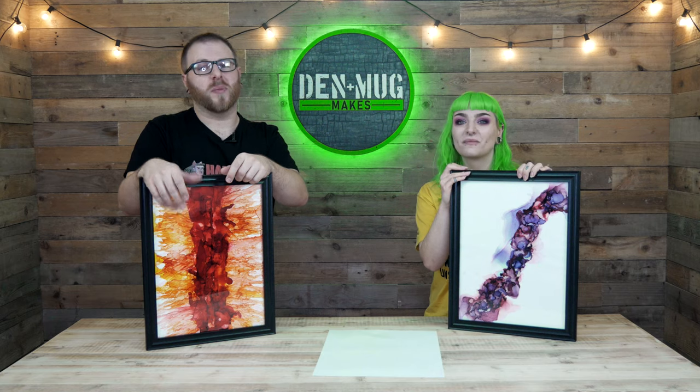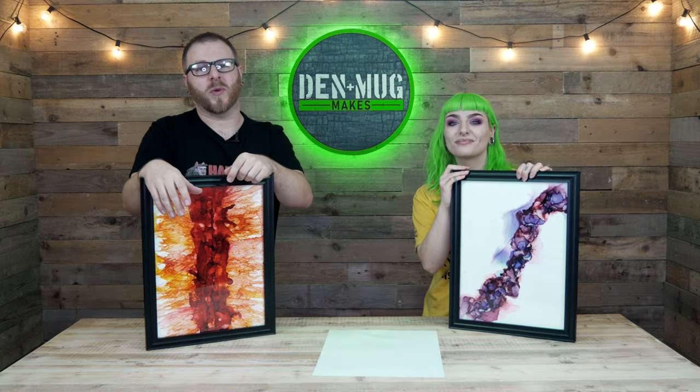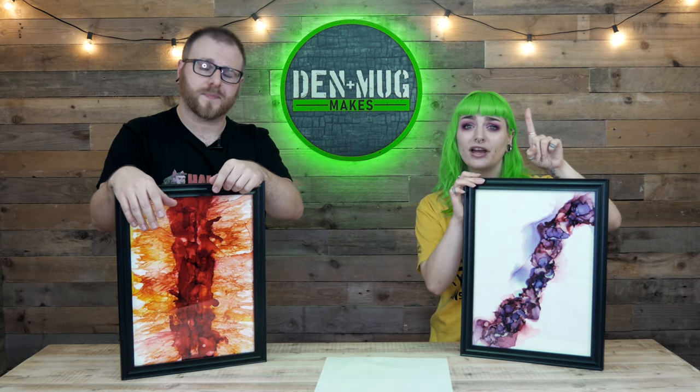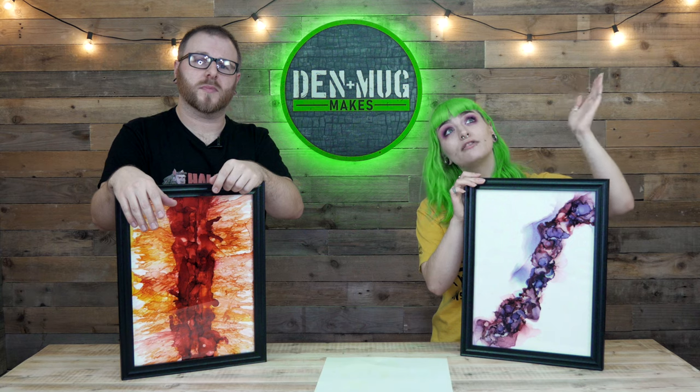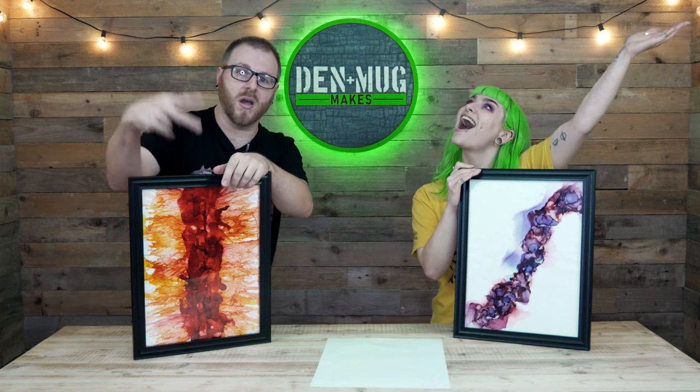If you guys enjoyed the video, be sure to give us a thumbs up. Any comments that you leave, we read them all and we appreciate them. Let us know if you've ever done alcohol inks. Don't forget to subscribe and hit that little bell icon so you get notified every time we upload — and we do upload a lot. Thanks for watching. Till the next vid. Bye!